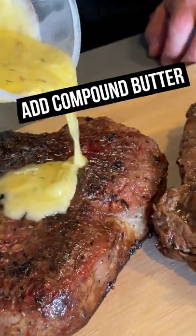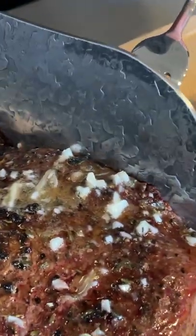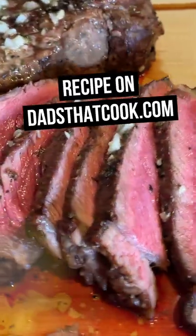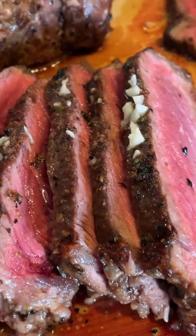Let's see it. Whoa, look how sharp that is. Look at that. I'll have this other piece. We made it happen. It turned out amazing.